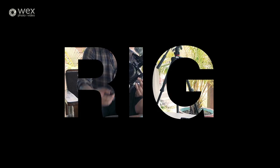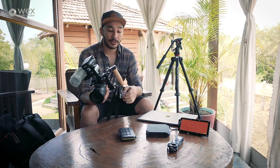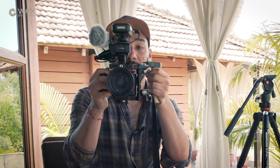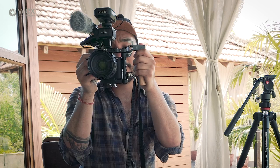Having that extra reach just makes my life easier. Looking at this A7S, it's been rigged slightly — I've got the Manfrotto cage. These are the new cages released in conjunction with Wooden Camera, hence the wooden handle, which allows me to rig accessories on there. This handle can be mounted on the side like this, which is how I personally have it.